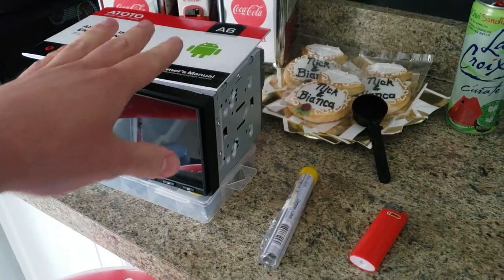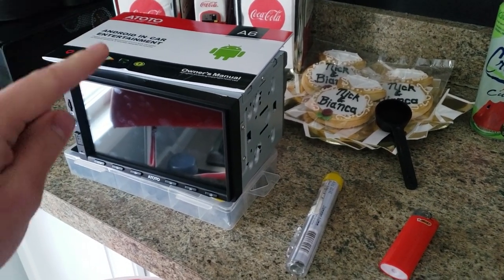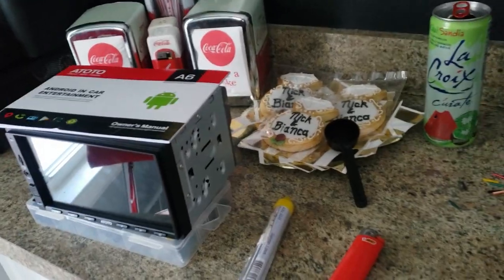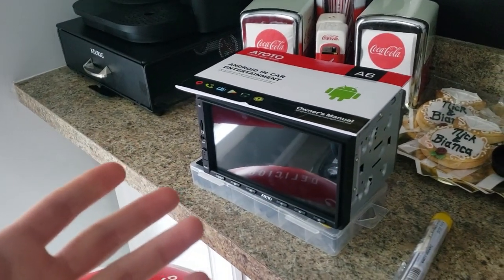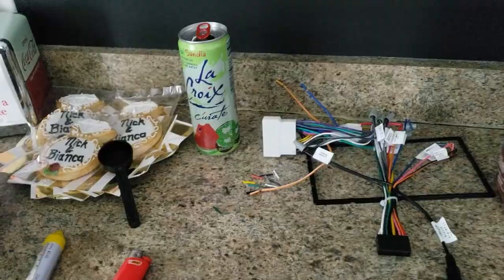The head unit does work the way it's supposed to, but I thought it was supposed to have Apple CarPlay built in — it does not. It's actually the cheaper model that has it built in; this one you have to buy a dongle for, which I didn't realize when upgrading to the better model. Either way, we're going to go ahead and finish soldering these together.